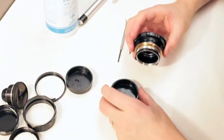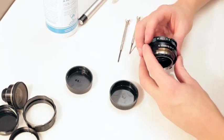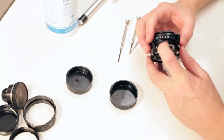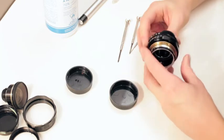Good. Now we are going to put our ring on — the barrel ring with the focus scale on it. We're going to slip this over top of that focus screw first, and then slip it back down.